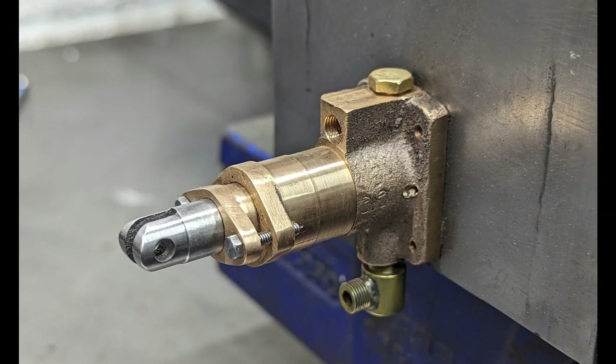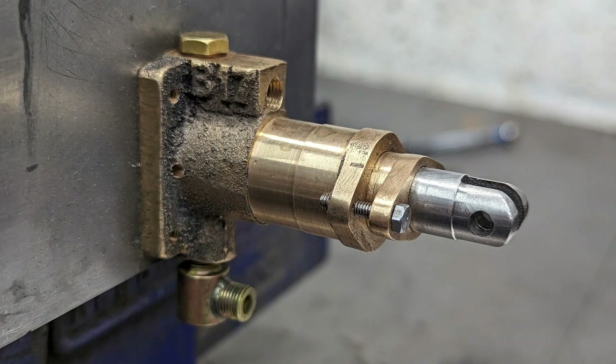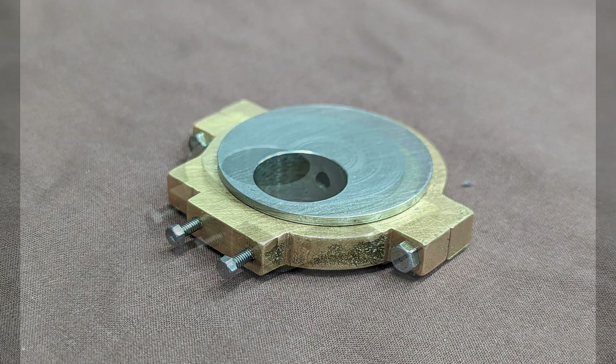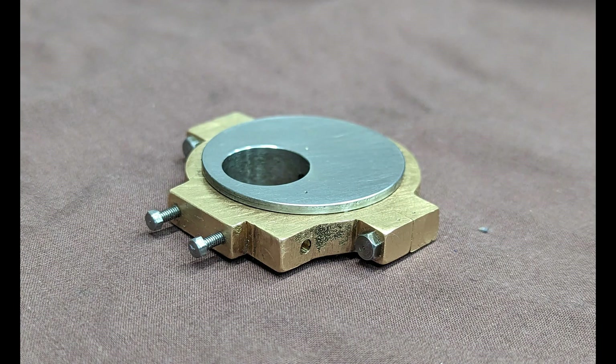I did say at the beginning of this video that it will be quicker and easier to drop one of the wheels off the axle to fit the eccentric than to make a split eccentric, which is still the case. However, to get a wheel set off the locomotive chassis does mean a complete strip down of the valve gear. I know I'm going to have to do that again at some point in the future so I'll fit the eccentric and the pump at that time, not now. At just over 12 minutes this video is getting very long by my standards, so I'm going to wrap it up here and say thanks for watching.